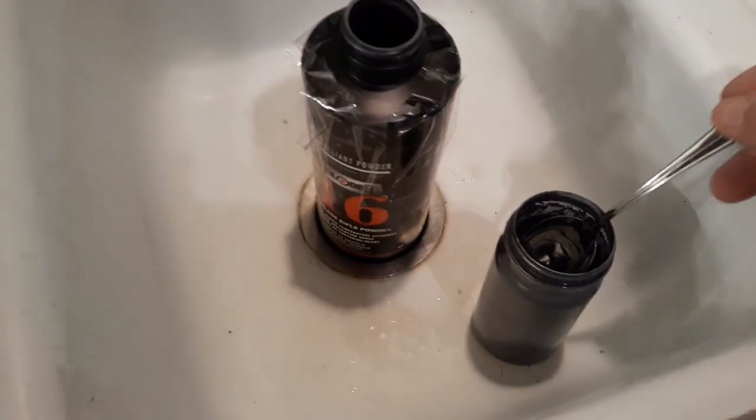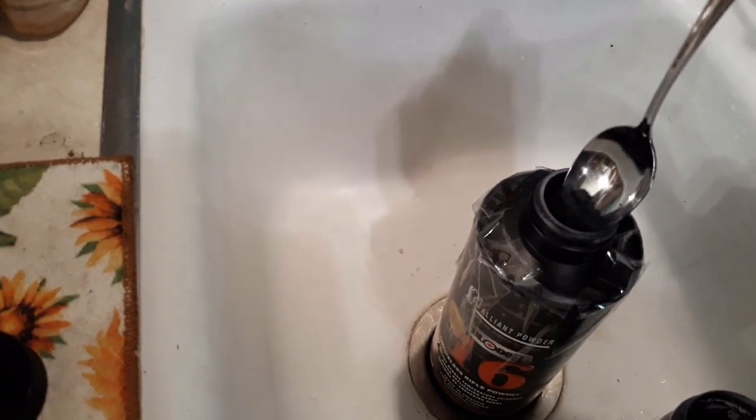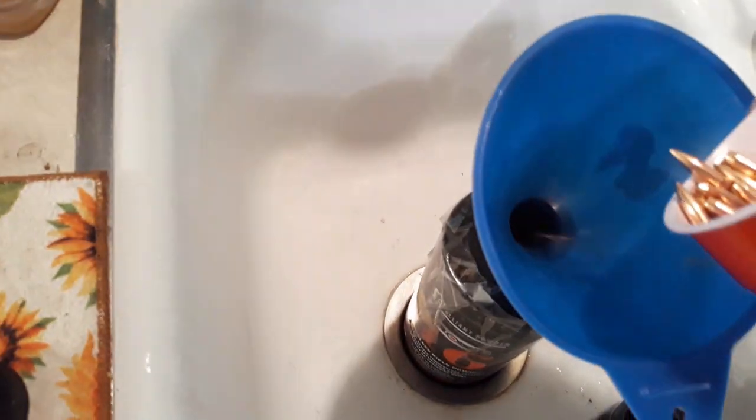I'm going to try to do this while holding the phone, so forgive me. I'm going to put about a half a teaspoon for 250 bullets. I'll get my funnel so I don't make a mess, put my funnel on here. This isn't really rocket science by any stretch of the imagination. I'll pour in my bullets.